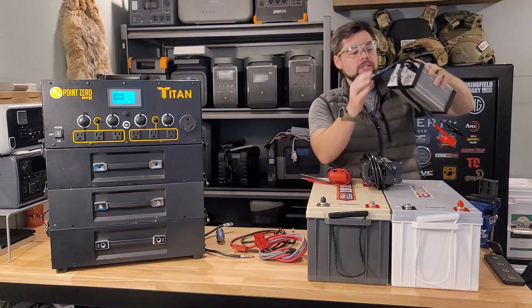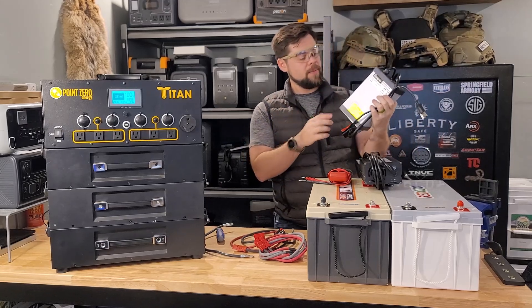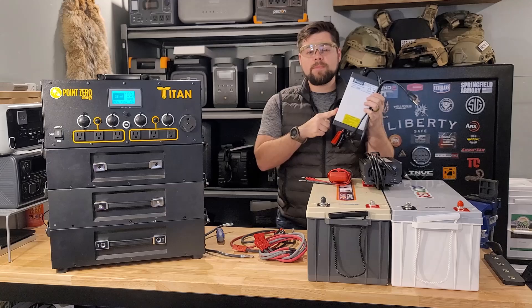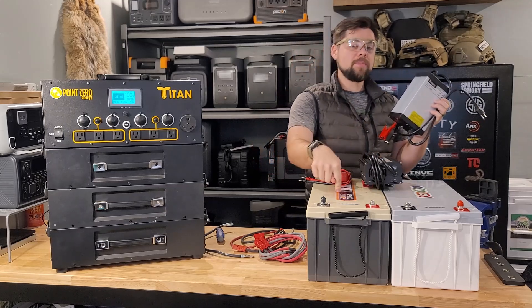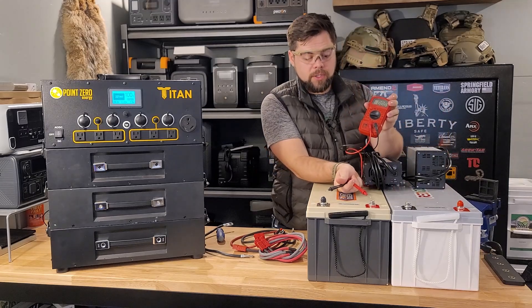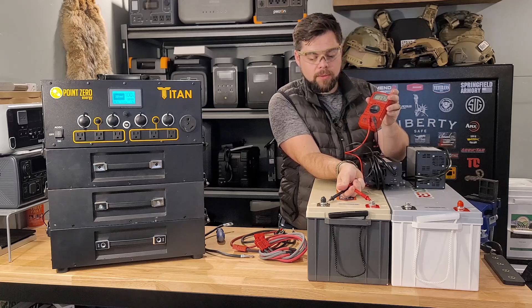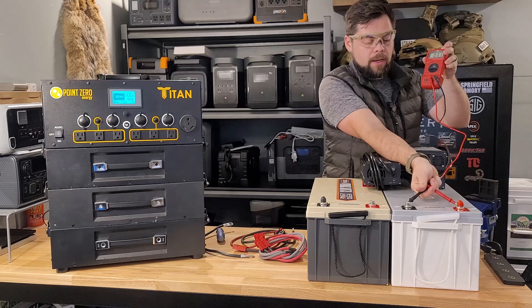With these two batteries, I actually purchased with my own money for this video — if you appreciate that, leave a thumbs up. This is a 40-amp 12-volt charger, basically a 500-watt charger for these batteries. I completely charged up these batteries identically the other day — literally two days ago. Putting the probes on here, you can see about 13.2 volts on one and 13.6 on the other.